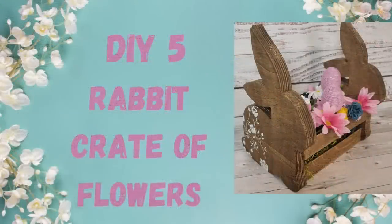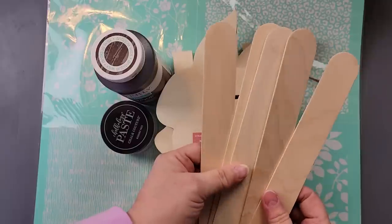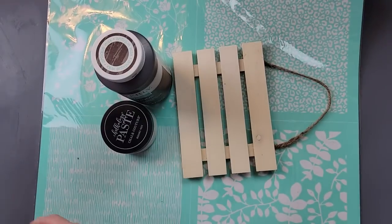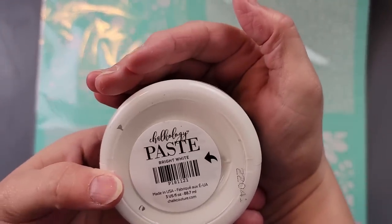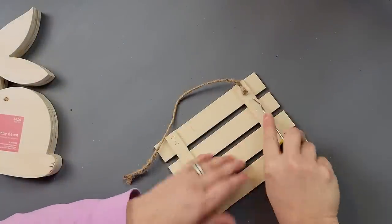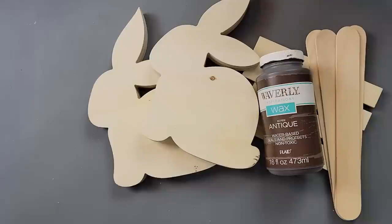Moving on to DIY number five! For this DIY I used four jumbo craft sticks from Walmart, two bunnies from Hobby Lobby — $4.99 but 40% off — my Waverly Antique Wax, one of these palettes from Dollar Tree, my Chalk Couture chalk paste in bright white, and part of a transfer called Found Patterns from Nature. I started off by taking a little pick and removing the hanger staples, which were very small and hard to get off. Once I had it off, I went over all items with my wax, brushed it all on, and wiped it off with a paper towel.